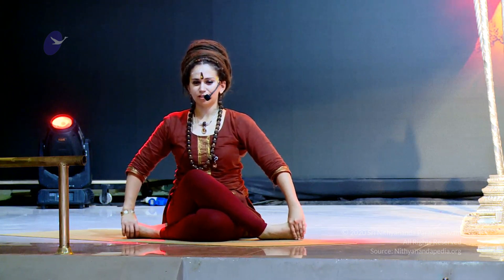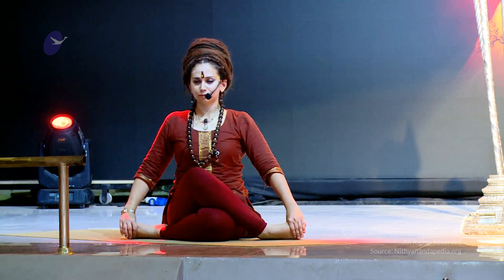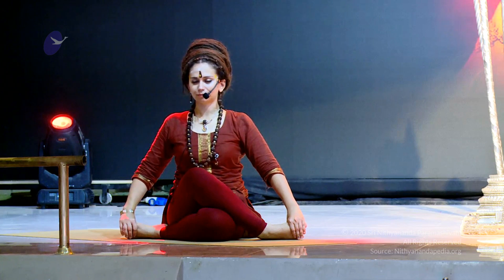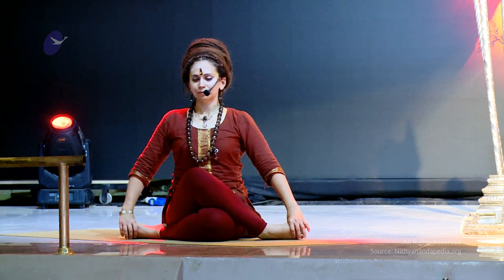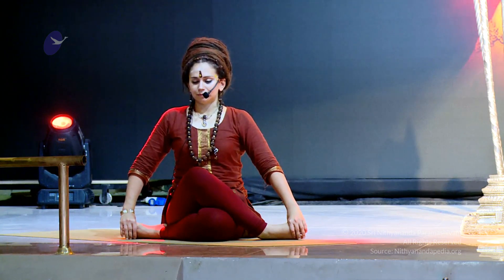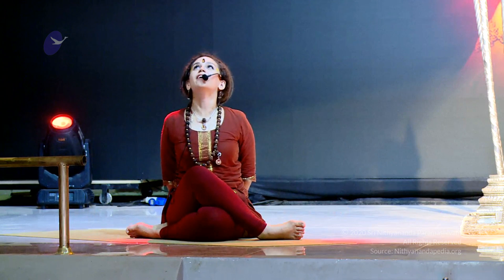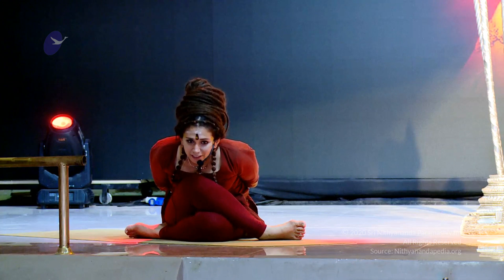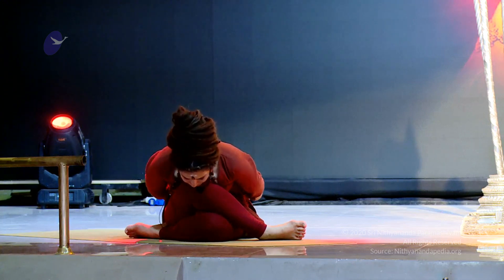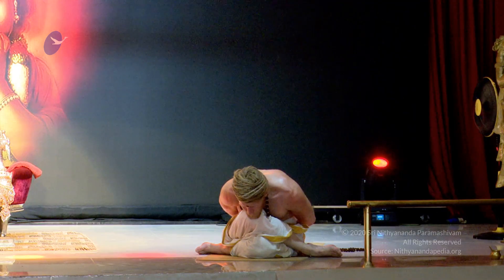Hands by the respective feet — we're entering into Anasuyasana I. Bringing the hands behind you, inhaling and lifting the heart. And on the exhale, leaning forward, bringing the chin over the knee into Anasuyasana II.